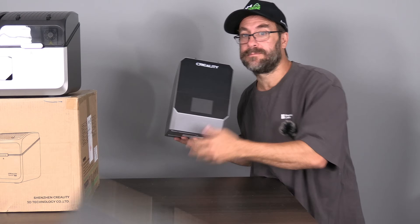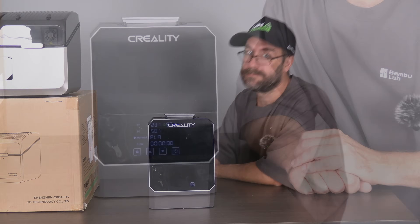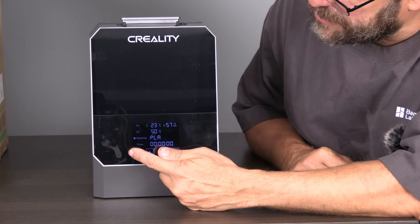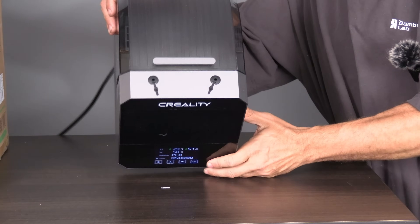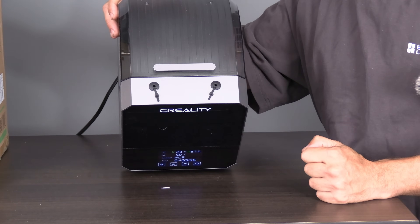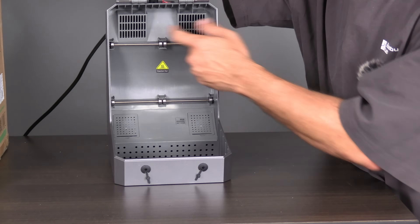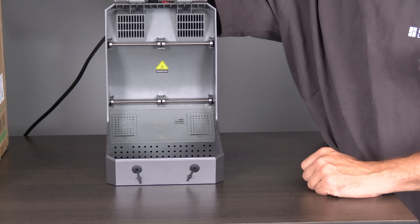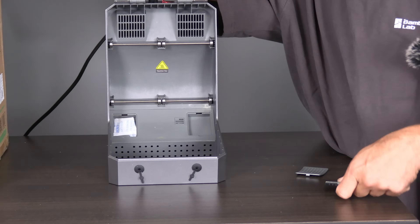Another beautiful box and another beautiful filament dryer. Despite its giant front, the Space Pi Plus has the same screen as the original Space Pi, letting you easily select between filaments and runtime. On the top of the Space Pi Plus, it has two individual outputs so you could print to two separate machines while drying at the same time. Inside the Space Pi Plus, you've got two powerful fans and vents, plus a new feature not available in the original Space Pi: not one but two containers for desiccant packs.